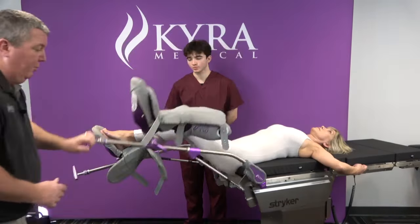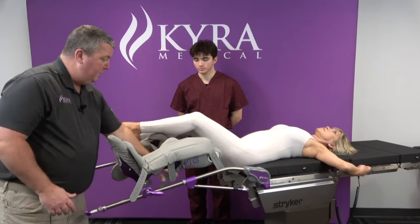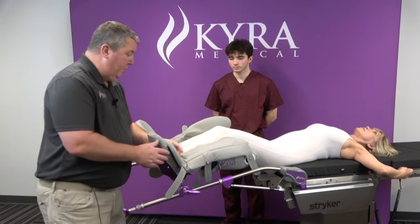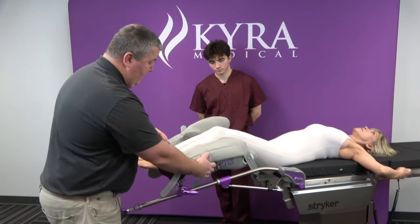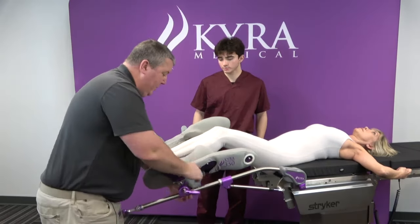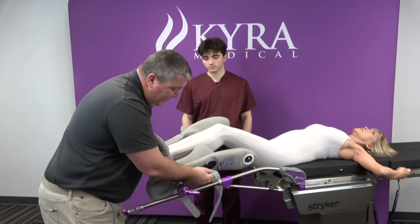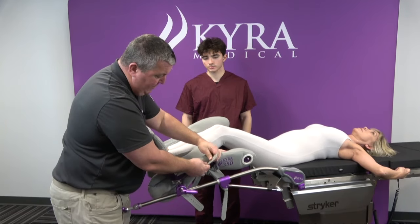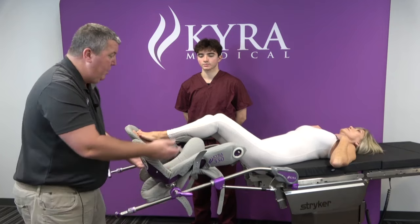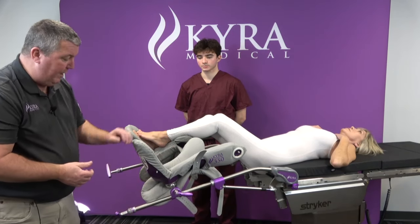I'll bring this down to level. At this point, the patient would be on a leg transfer board or on a table extension. I'm going to open up the stirrup. Because our stirrups are moving medial to lateral, I'll take that middle strap and connect it. Then put the top pad underneath the stirrup boot so that we have room to manipulate the patient's leg without the top pad being in the way.